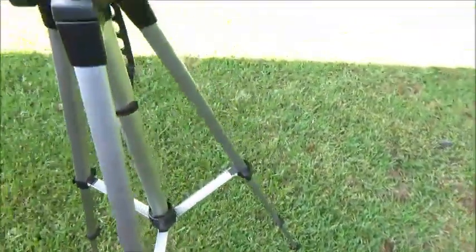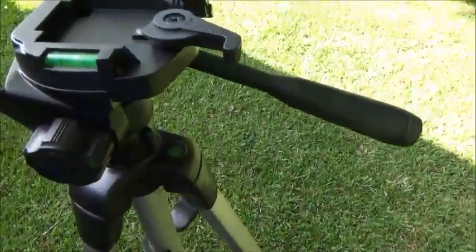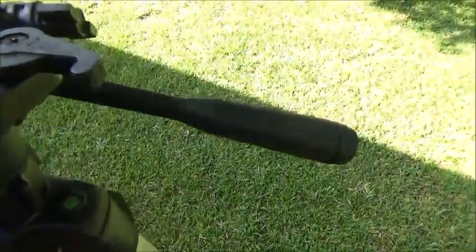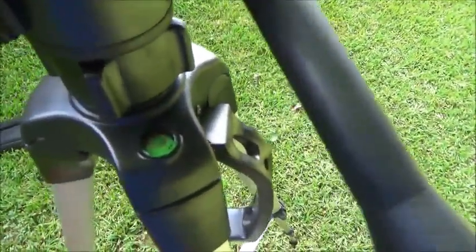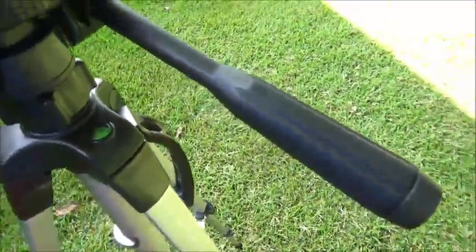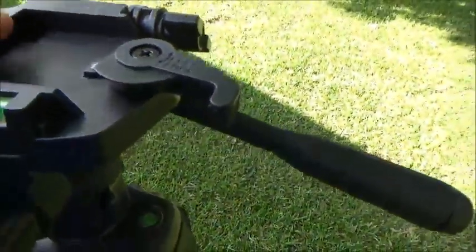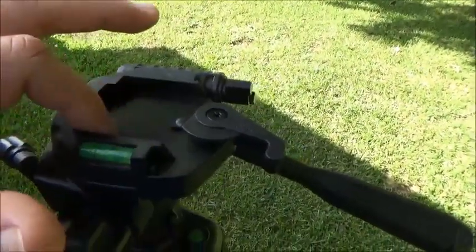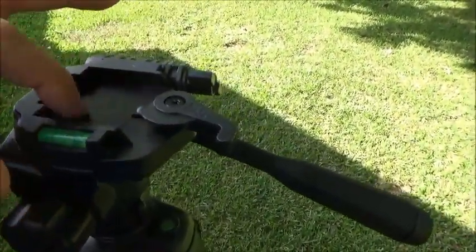It comes with two bubble levels — one here and another one located right here. It also comes with a mounting plate that attaches here and screws into the bottom of most any camera or camcorder.